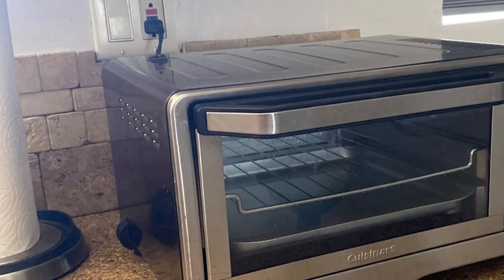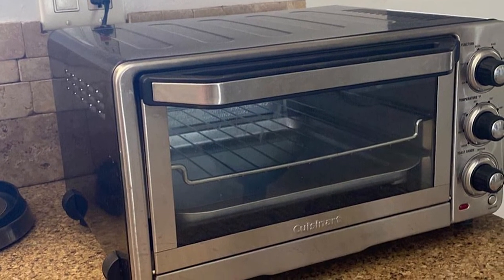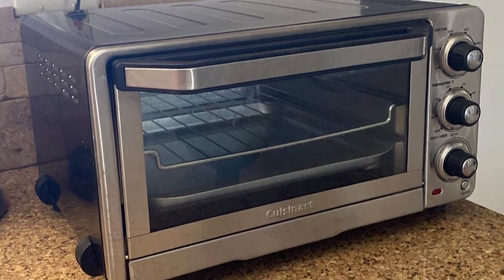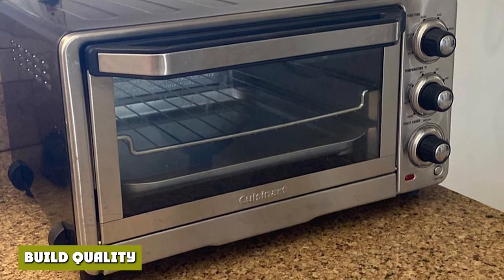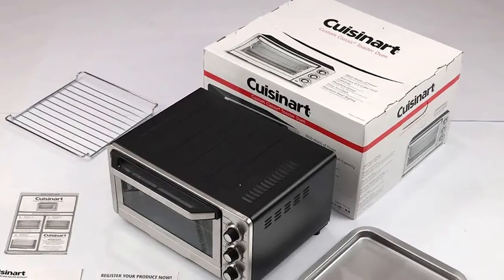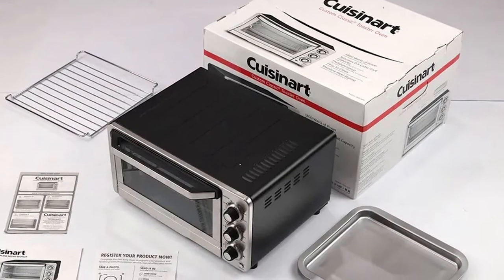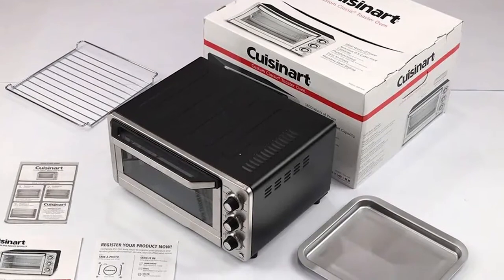The Cuisinart TOB-40N has a simple design but with some nice attention to detail. To accommodate its spacious interior, the oven uses 1800W. The Cuisinart has a sturdy construction and durable materials. Its auto slide rack and slide-out crumb tray show attention to convenience in a simple design. Although the easy grip dials are a nice touch, they feel flimsy at times.